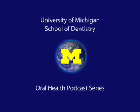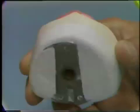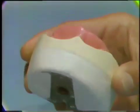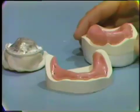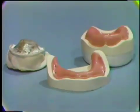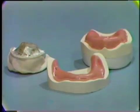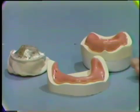Welcome to the University of Michigan Dentistry Podcast Series, promoting oral health care worldwide. In the preclinical course, the student has been issued a maxillary master cast already mounted on an articulator ring, special vinyl base plates, and a new mandibular master cast with a mounting guide which provides orientation to the articulator that will allow the proper setting of the technique teeth.